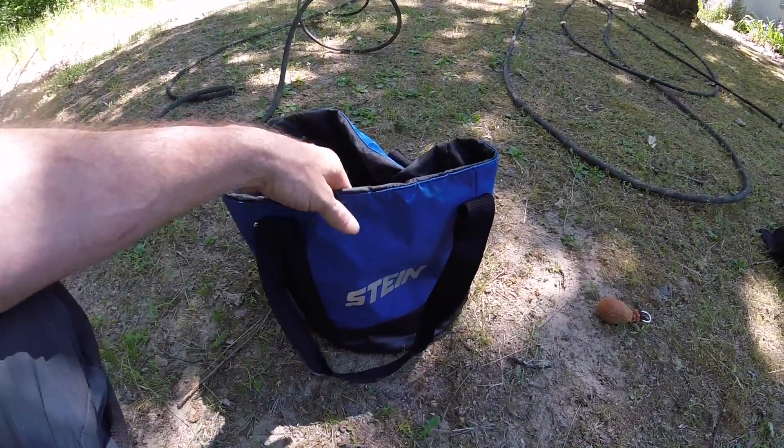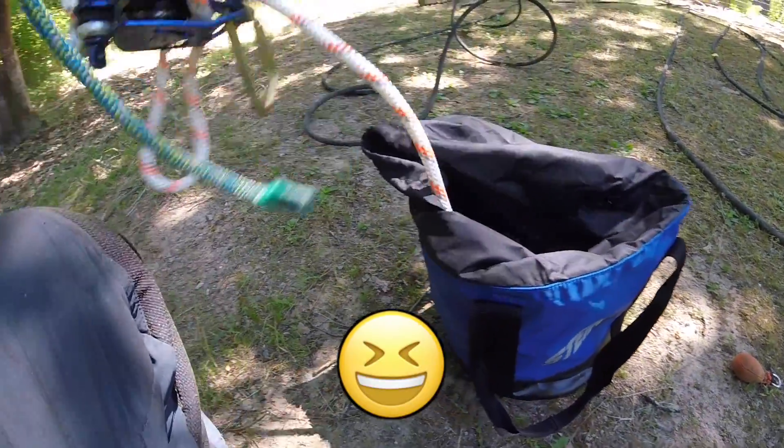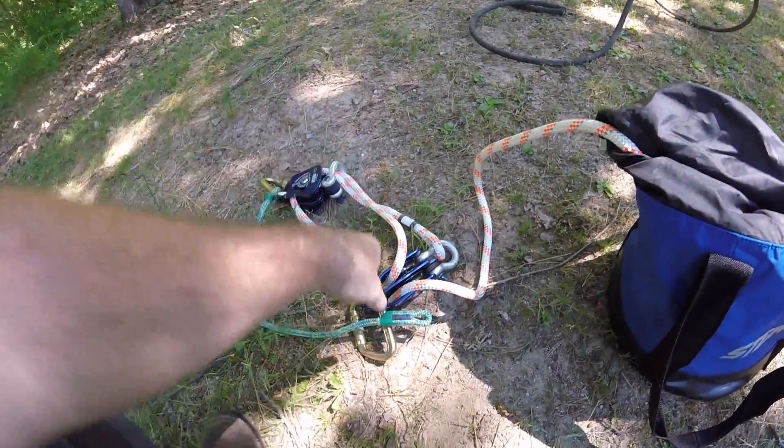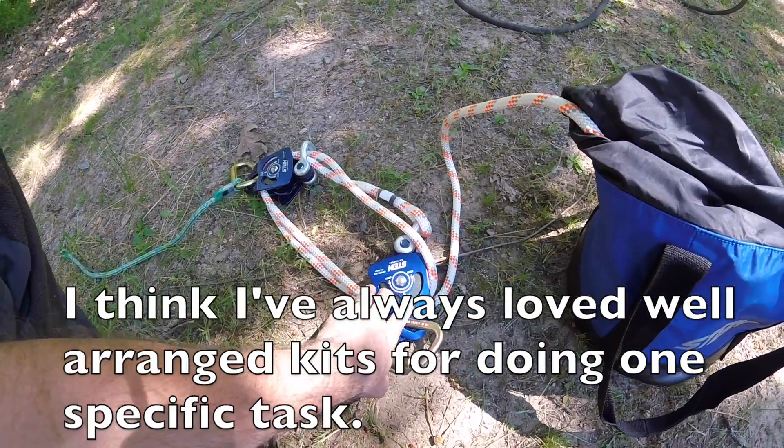Okay, here it is — the Stein hauler kit. Everything all in order for your mechanical advantage purposes.